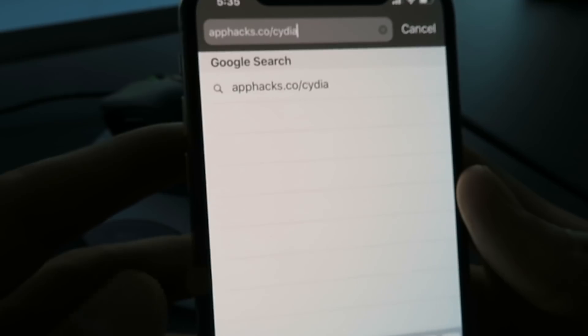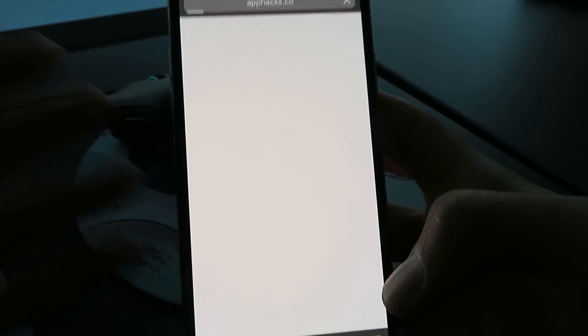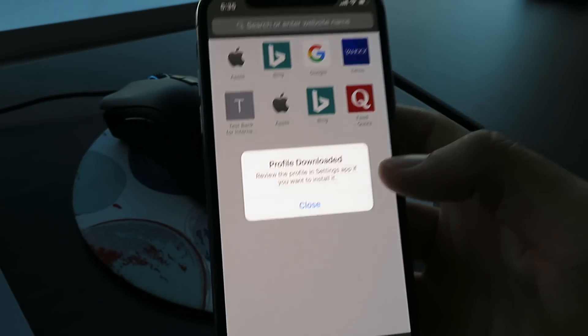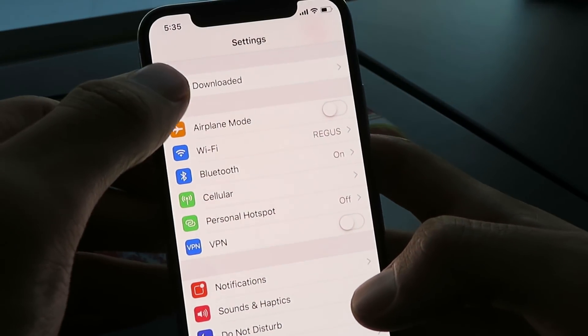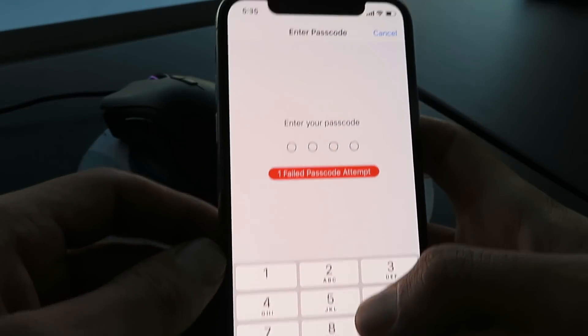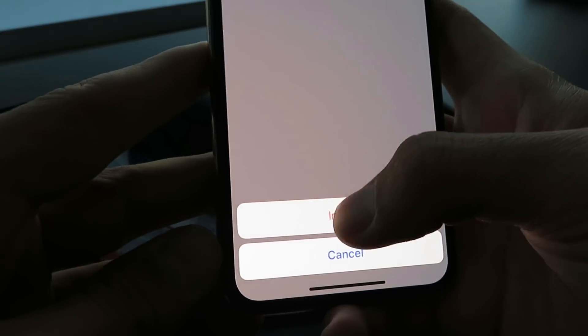Once you're over there, just click the Go button. Basically what we're going to do is install the Cydia installer profile. So just click the Allow button, click Close, and now open up your Settings. It should say 'Profile Downloaded' right here, so go ahead and click on that, click Install, enter in your passcode, then Next, Install, Install.